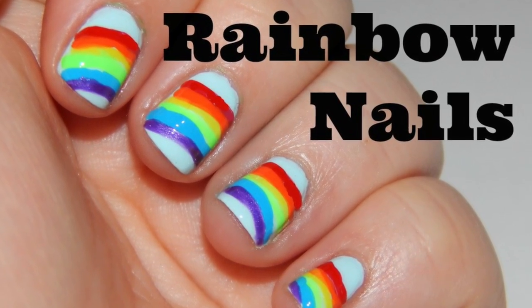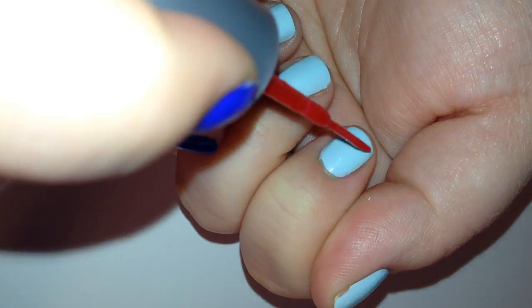Hi everybody, it's Jamie from TotallyTheBalm.com and today I'm going to teach you how to paint rainbow nails.